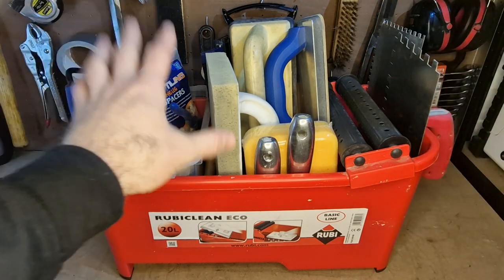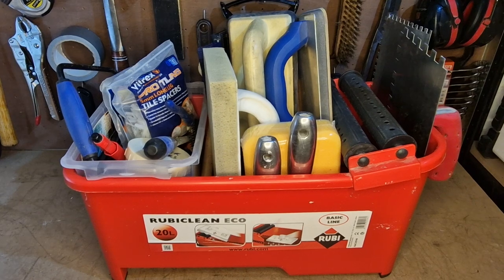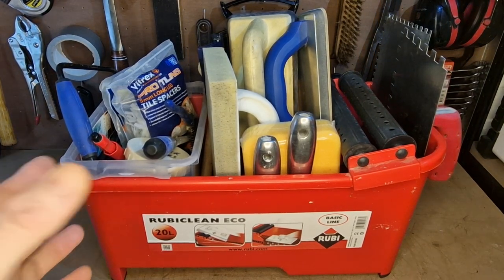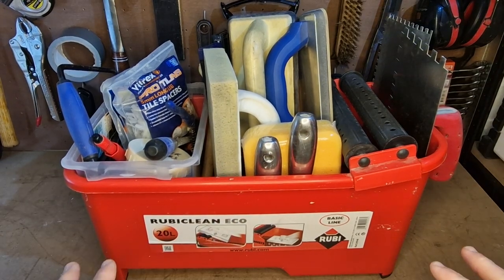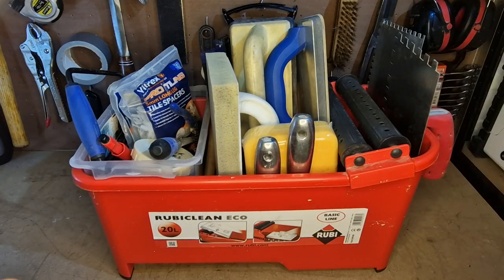I keep all my trowels in here, I keep my sponges in here and all that stuff, it works really well. A lot of the time at the end of a tiling job you end up putting things away that are a little bit damp, and the good thing about this is because it's a bucket and because it's got a grill at the bottom it just drips — any drips just go into the bottom, they don't end up rusting the tools or damaging anything.